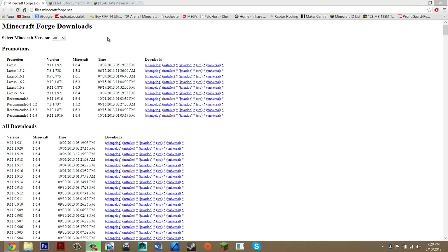Hey guys, what's up? Today I'm going to be showing you how to install the Smart Moving mod for Minecraft 1.6.4.